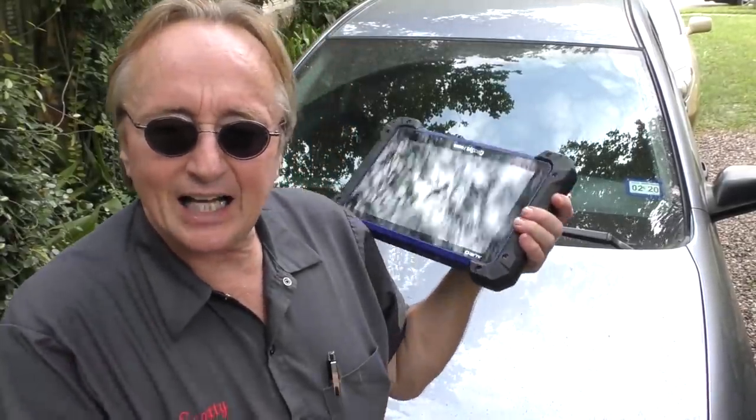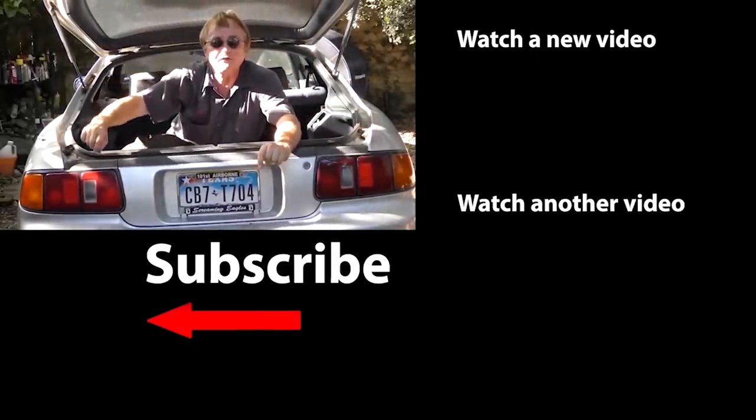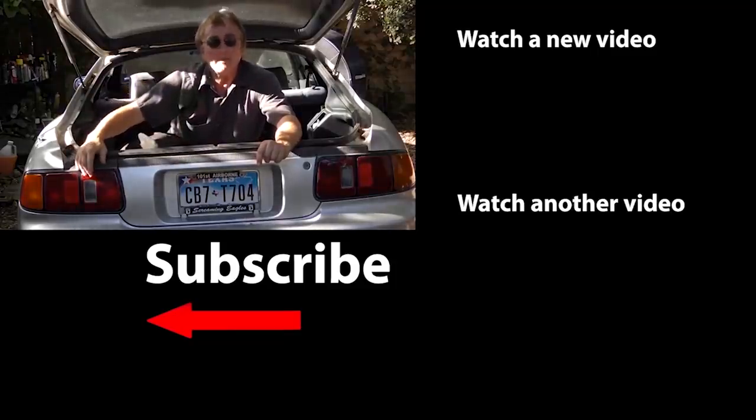Because I sure as heck doubt that a bunch of you are going to go out and buy this $5,000 scan tool and learn how to operate the thing. So if you never want to miss another one of my new car repair videos, remember to ring that bell!